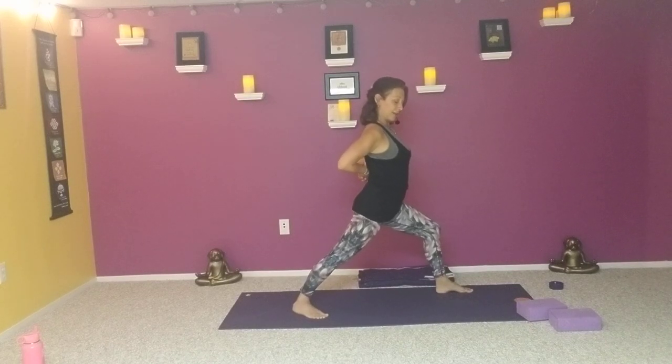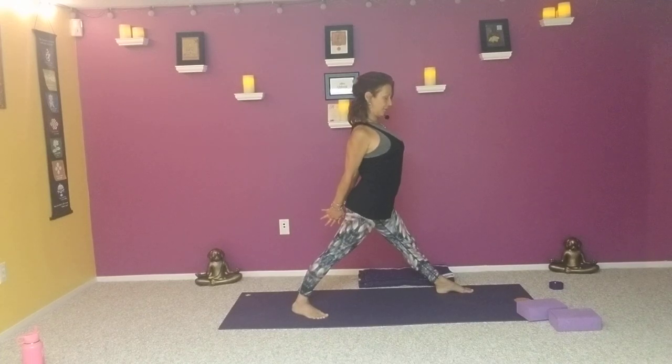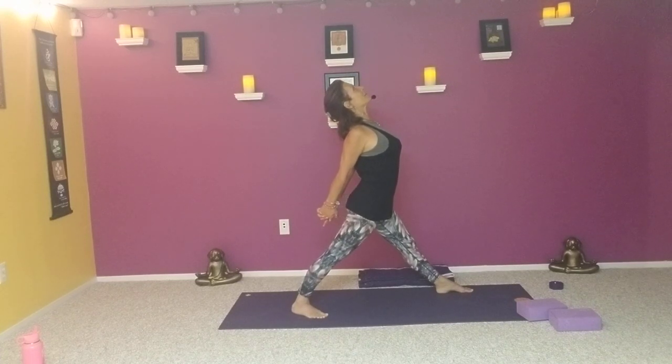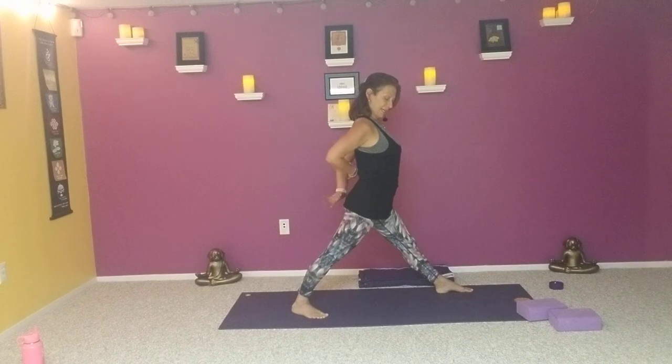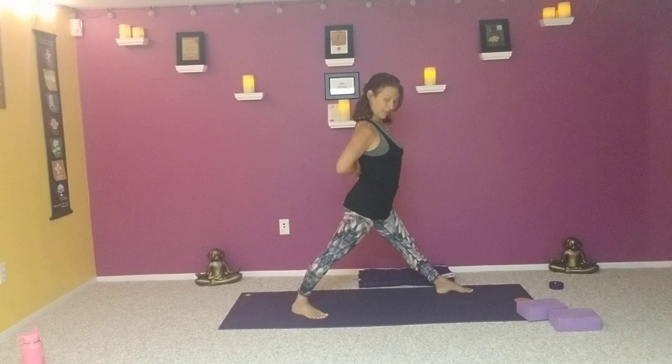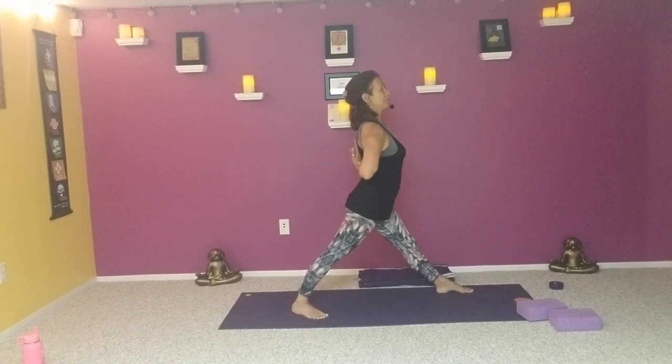As we exhale, hands come down, interlace the fingers and straighten the right leg. Take the knuckles down, shoulder blades glide towards each other down the back as we lift the heart, drop the head — stargazer. Big breath in. Exhale, let it go. Then bringing the hands to the opposite elbow — whichever hand was up front, just change the switch, might feel a little weird. Or finding reverse prayer, trying to come out of those habitual movements.